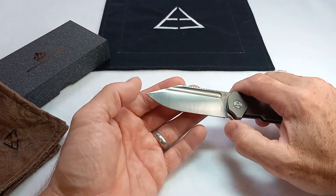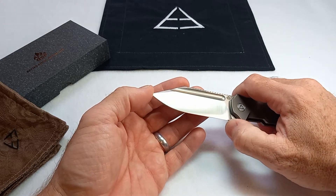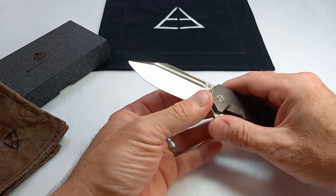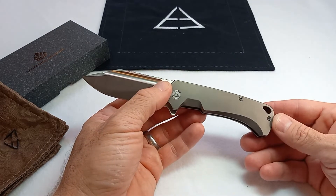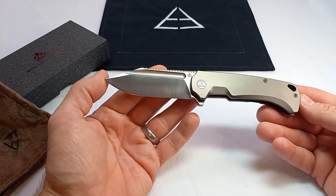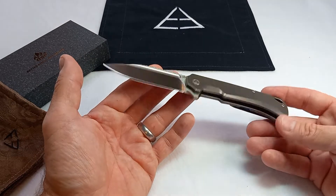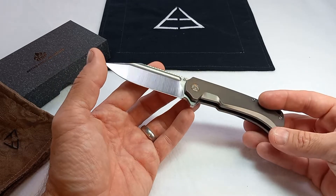You've got a little over 3 and a quarter inches of usable blade, a scale length of 4 and a quarter, a tip-to-tail length of just a tick over 7 and a half, and the weight on my scale came in at 4.34 ounces.